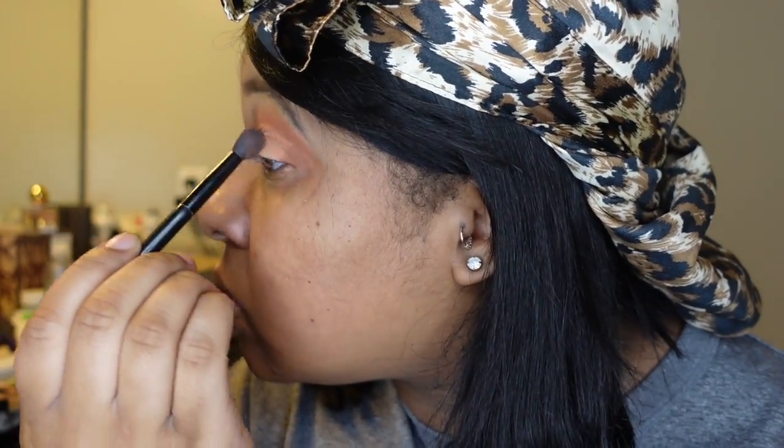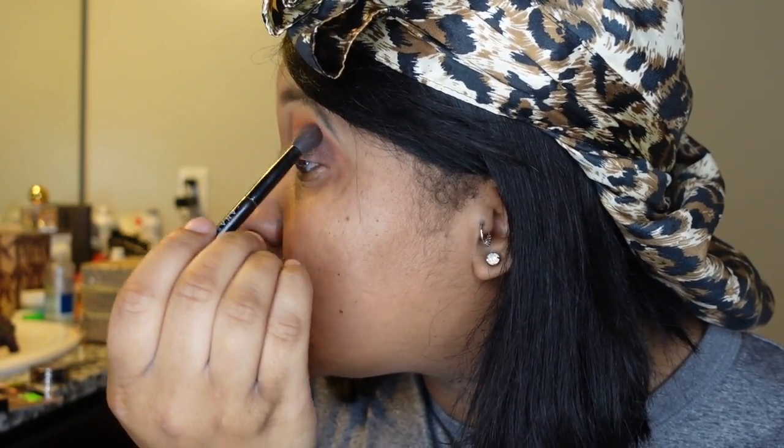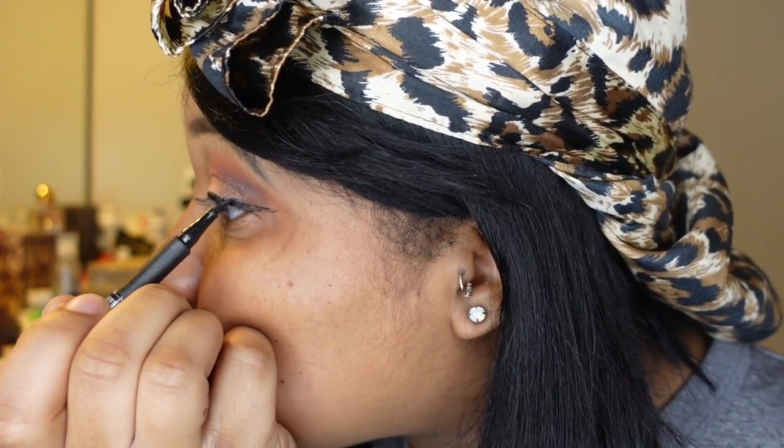Just blending that out over where the concealer ended on my eyelid to give a more smooth finish — blend all those harsh lines out. The last thing I love doing, especially for evening looks, is taking a dark brown and going back over with that outer V to give the eye more depth. This was for my Halloween makeup, but I also wore this exact same look when we went to the zoo.